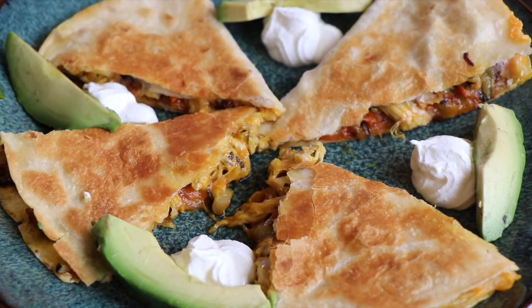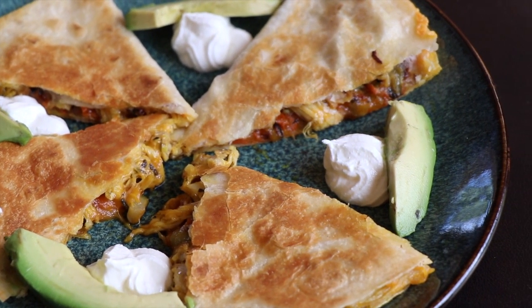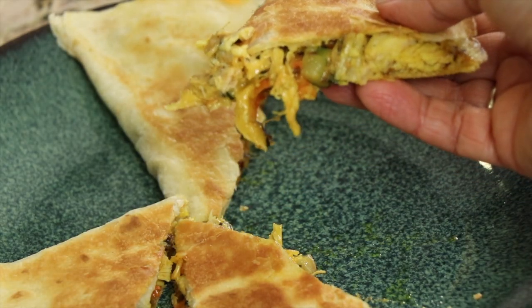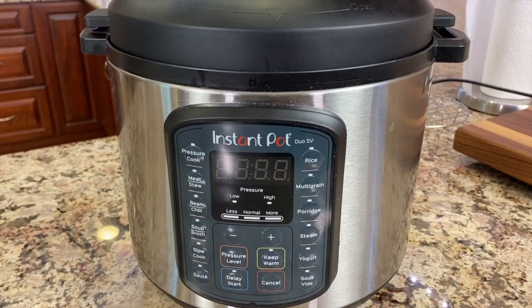Hey everyone, today we're making some curry chicken quesadillas with some sautéed zucchini and carrots for some really delicious flavor. It is super easy to make. We're going to be making this in a pressure cooker. Now if you don't have a pressure cooker, don't fret — you can always make it in a couple of other ways that I'm going to explain just a little bit later. The curry chicken is great for meal prep; you can make just an infinite number of different recipes with it.